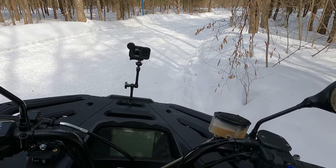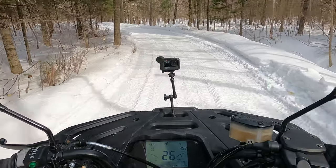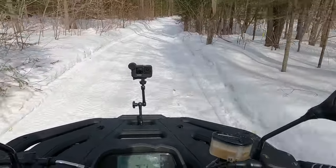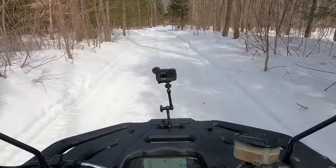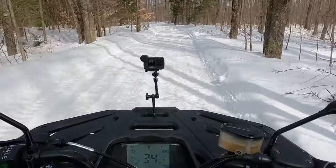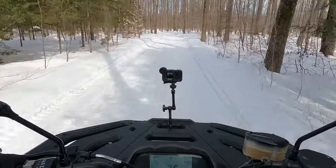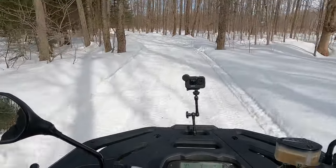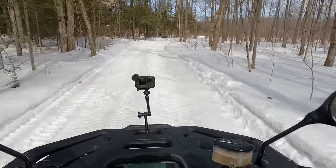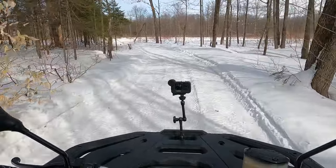So without further ado, let's go. This is a little bit of a treat for me because I don't get to try out a totally new brand. Haven't done that in years. I remember when BRP started making ATVs and I was so happy. So let's talk about the engine first — it's a 570cc single cylinder, advertised at 44 horsepower.